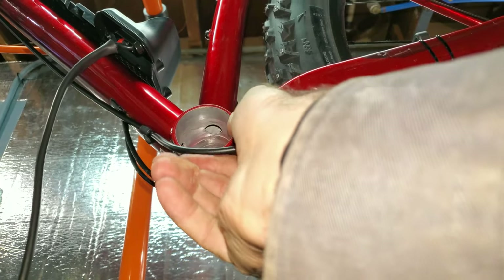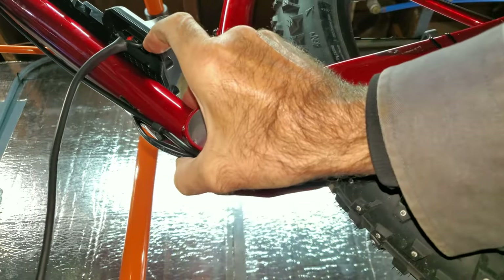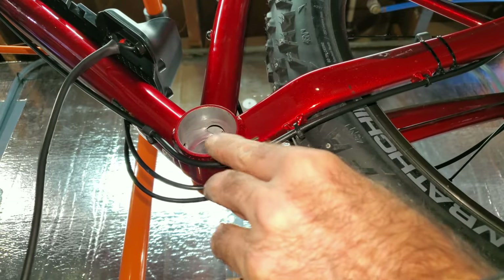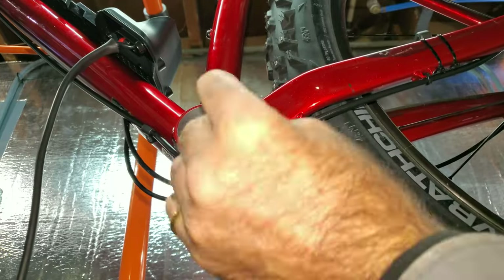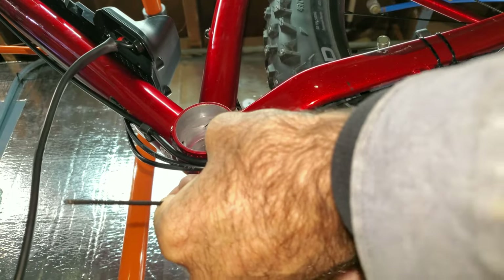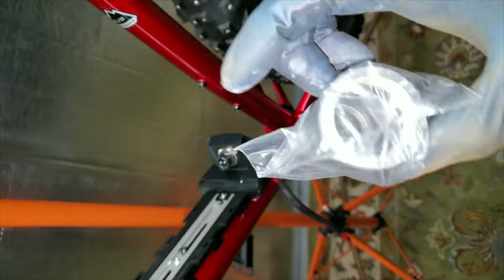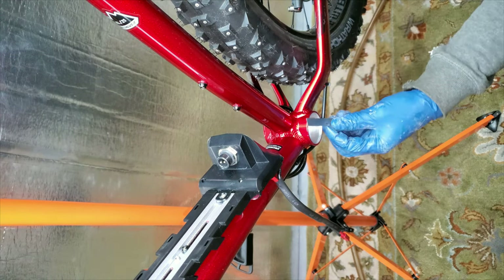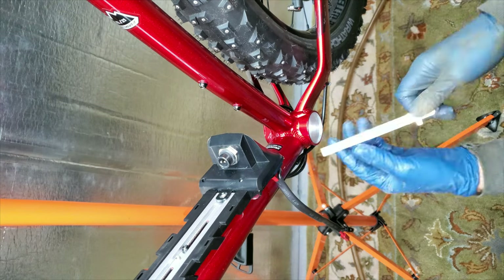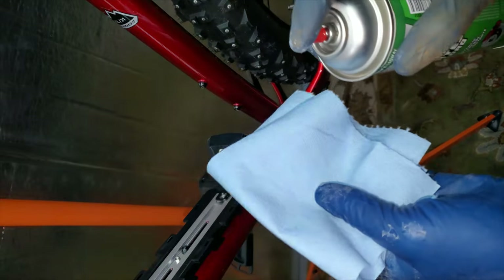I'm pretty sure this shift cable is going to cause a problem because I'll have to put some hard bends in it to pull the cables over for the motor to fit, so I'll just take this clamp off. That way I can pull this over — hopefully it'll work without hitting my tire. I had to order a bottom bracket shell — a PF30 from FSA. It's got English threads on it. I need to measure the inside diameter, which is 46 millimeters, and the width is 73 millimeters.